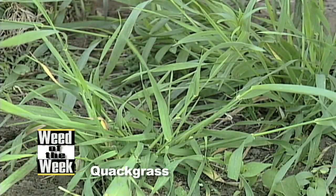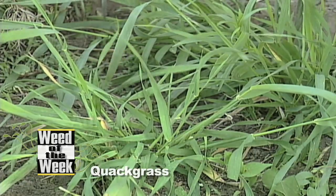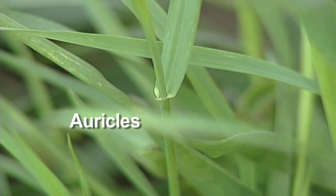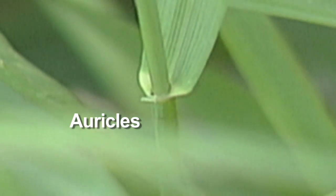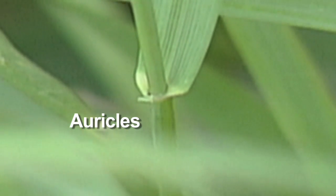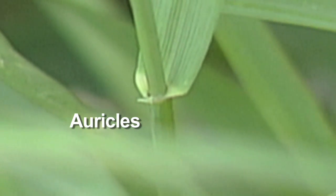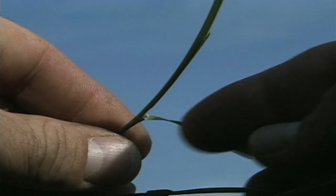When you're looking at our Weed of the Week, quack grass, what you want to look for is auricles. These are little things that wrap around the stem of the grass plant. Right at the end of the leaf where it hooks up to the stem, it's got some finger-like projections that hook around that stem, and once you see those finger-like projections, there's a very good chance you're looking at quack grass.